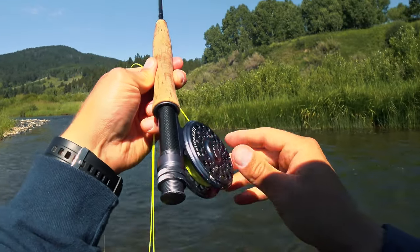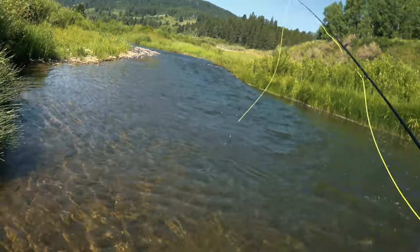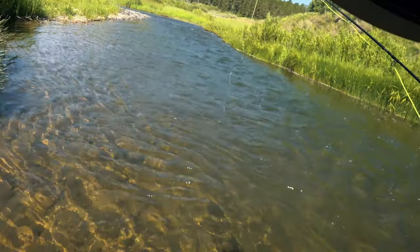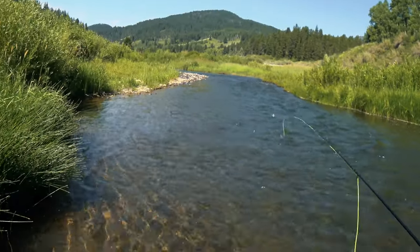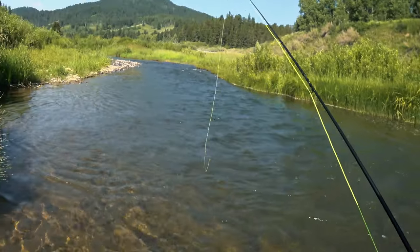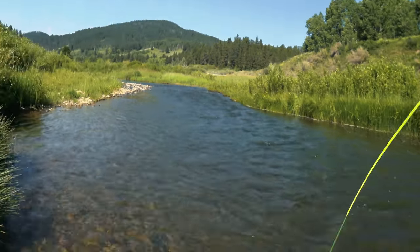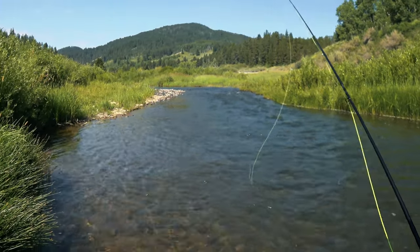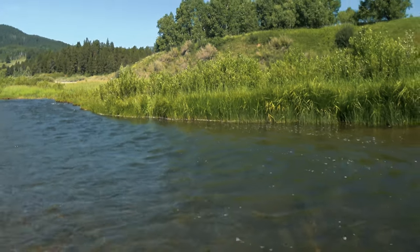I've got this Orvis reel — it doesn't have any drag on it and it makes a loud noise. The line is just a 2-weight line. Let's see if that floats better. Yeah, it's floating better right away. I had a tungsten bead on a Hare's Ear in copper — that was just a little too much, a little overkill.